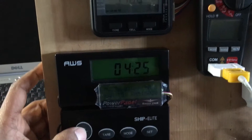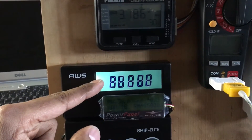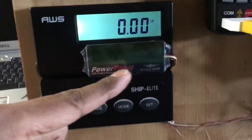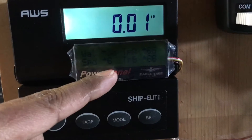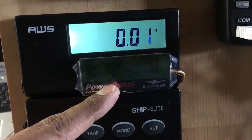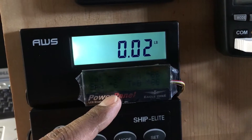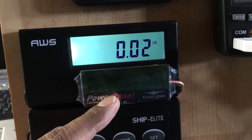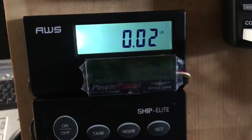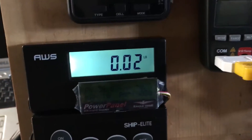Down here at the bottom we'll have our thrust displayed on this digital display, and right beneath it is some Eagle Tree data. I'll be using this for all my runs to display the airspeed as well as the temperature of whatever component I choose to measure — good to have for all of those values.